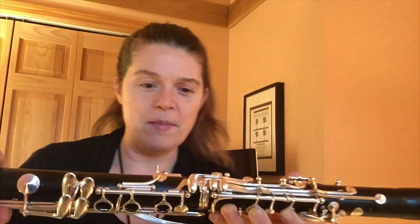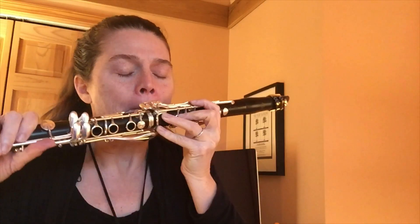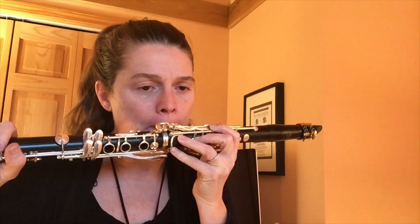You can hear some water in my C sharp key. You want to take a nice deep breath and just force the air out so you don't have that water in your key anymore. Alright, I'm going to play it straight through for you.